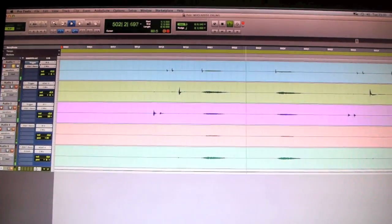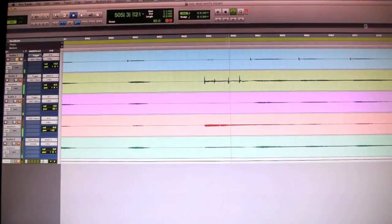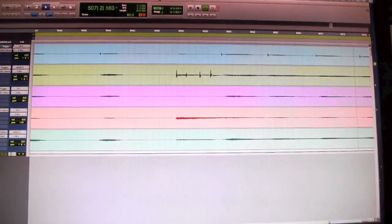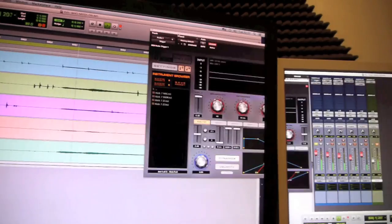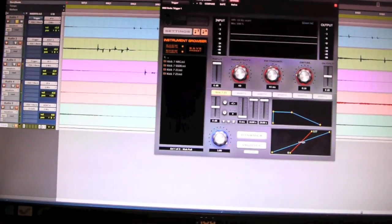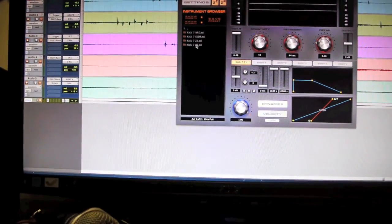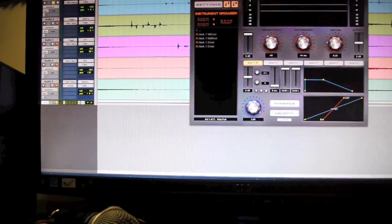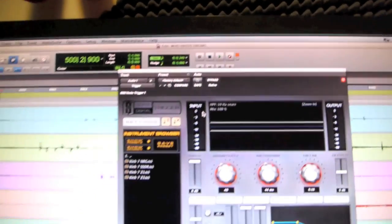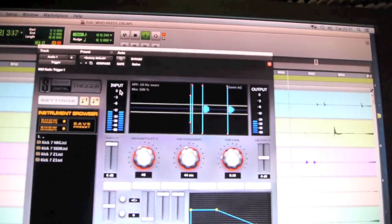So you can hear it — it just sounds like a cardboard box. But with this program it allows you to replace that signal with a bass drum sound, with a triggered bass drum sound. So when I turn it on you can hear it and you can see it replacing it.